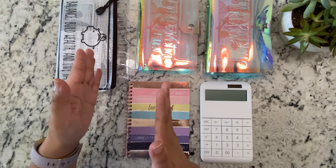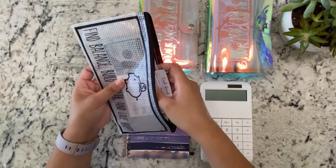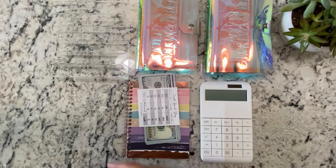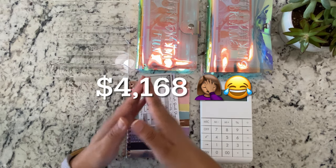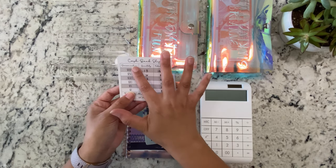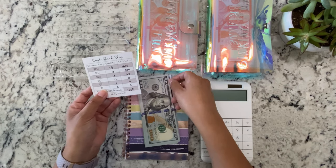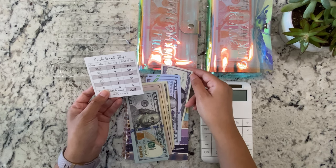So let me start by counting the cash. I'm going to be stuffing a total of $4,148, but out of that, $1,668 will be in real cash, and the rest is going to be in $1,000 slips and I have one $500 slip.